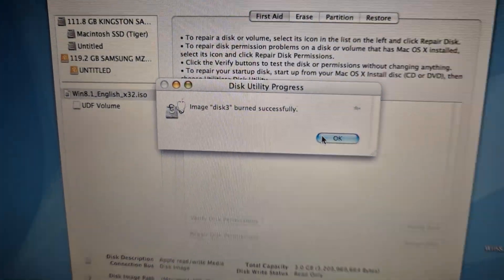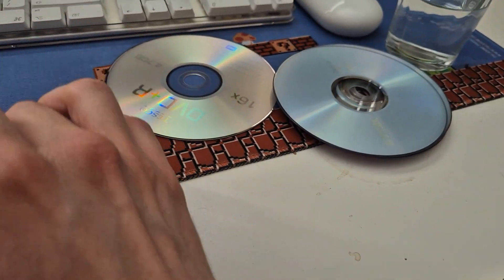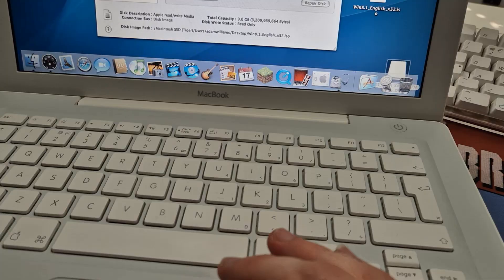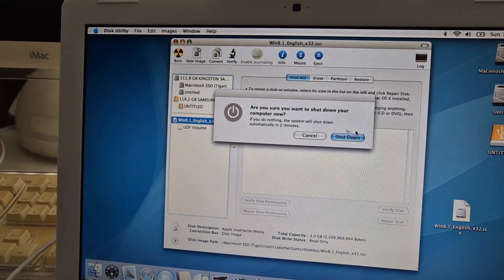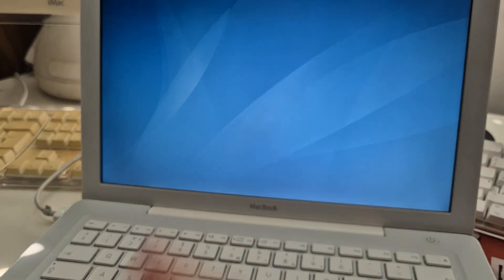After about half an hour of trying different things, we have a successful Windows 8.1 burn. Let's pop it straight back in. I'm not actually gonna install it fresh — I'm gonna upgrade our Vista install, and it should work, hopefully. Fingers crossed.